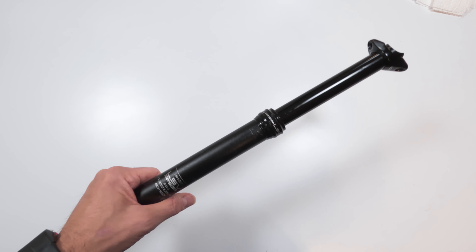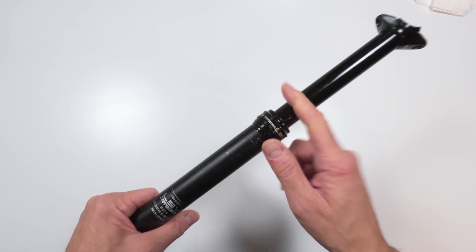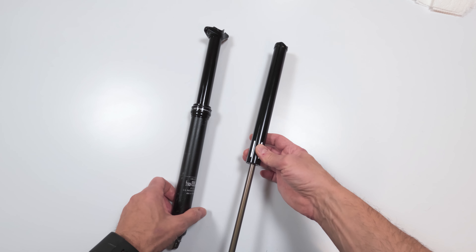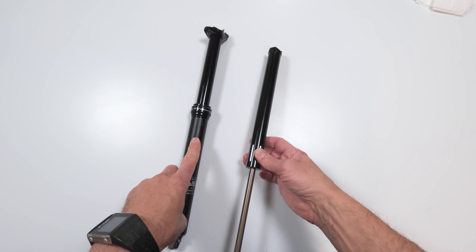There are two ways to handle that. One, you could open up the damper even though KS doesn't want you to — it is serviceable. I decided to do two things: I ended up buying a new damper, because I plan on selling this dropper.